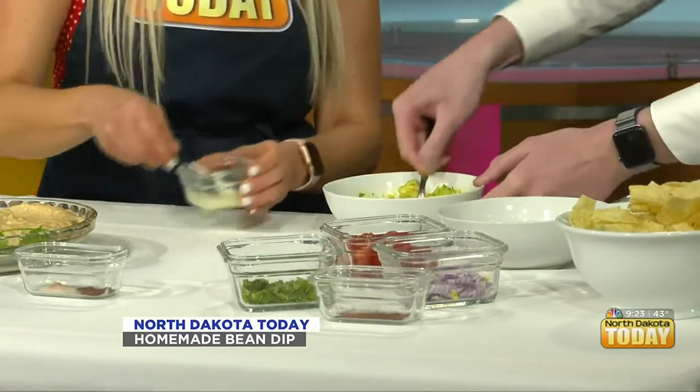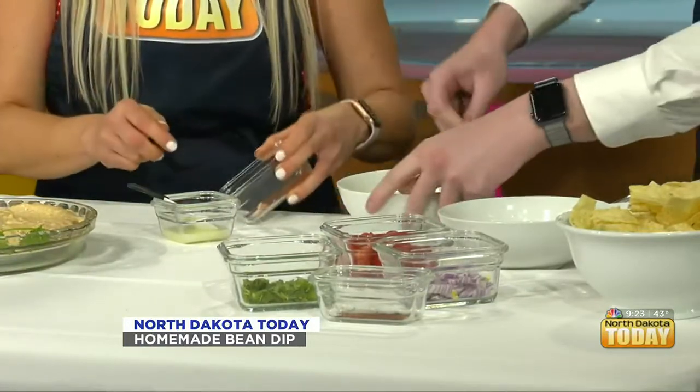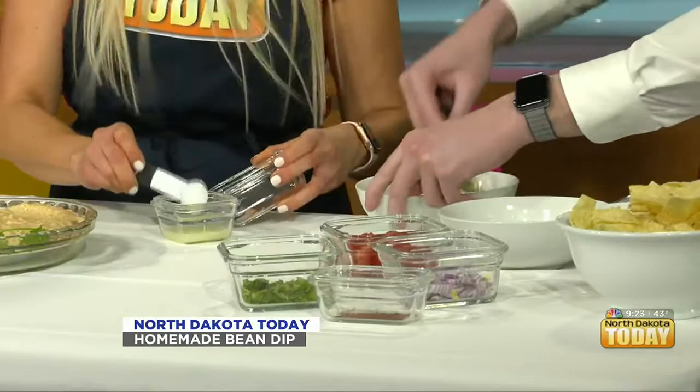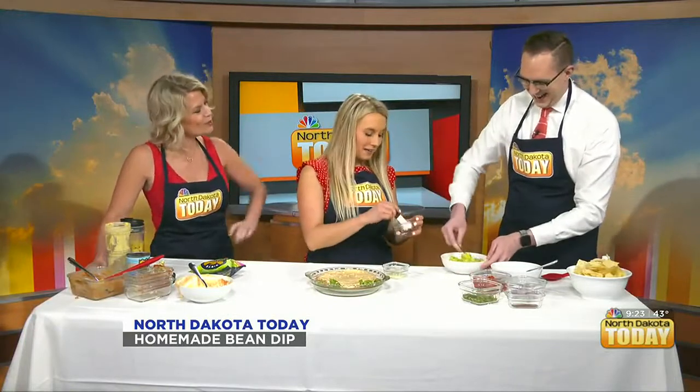One teaspoon of lemon juice. And then just a little bit of chili powder and sea salt. Did you just kind of eye that when you were putting it in? I did measure it. Are you a measurer on your recipes? Well, baking is a science — you have to be very precise. This is to taste. If you feel it needs more, add more. Add some cayenne pepper if you want it, but go easy on that.